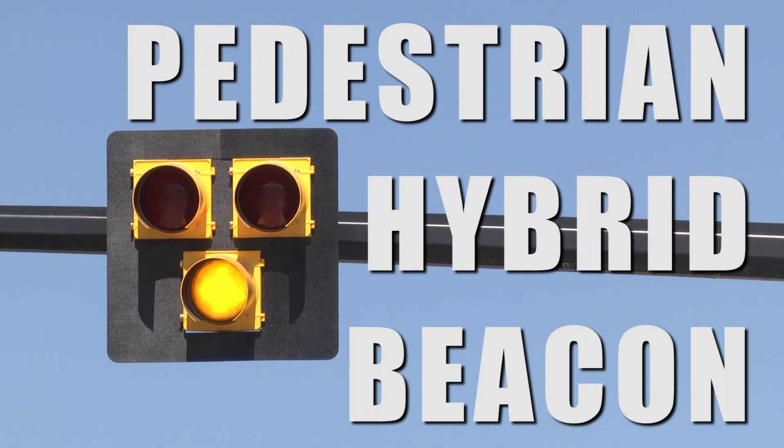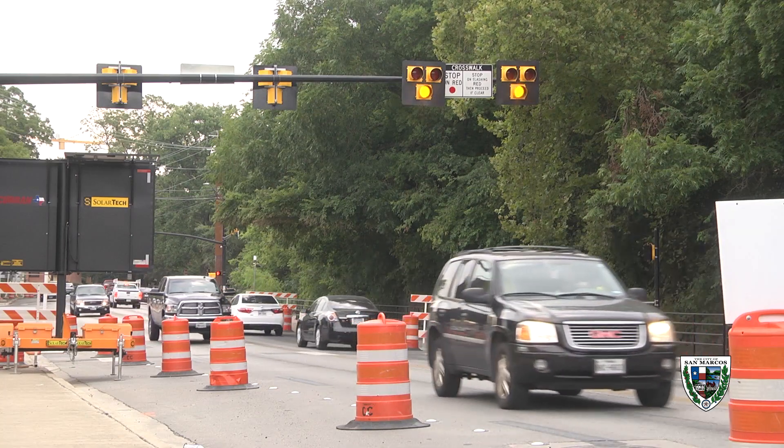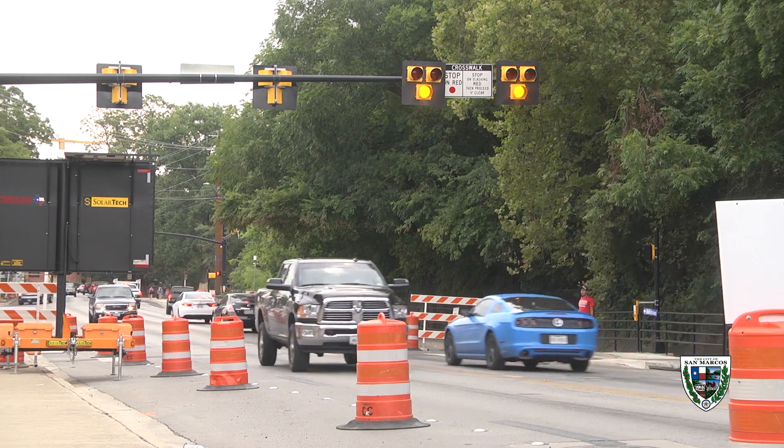We're here at Sessom Drive at Texas State University to talk about the newly installed Pedestrian Hybrid Beacon, how it operates and what to expect when you approach it, since it's the first of its kind installed in the city of San Marcos.